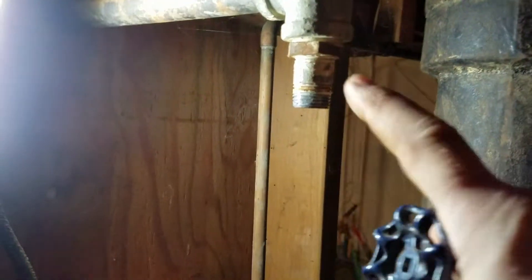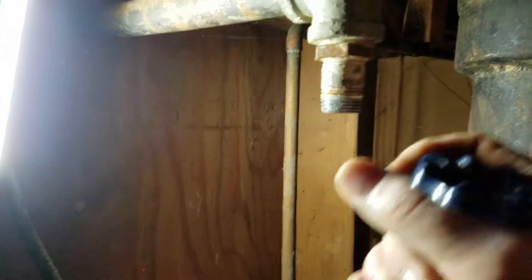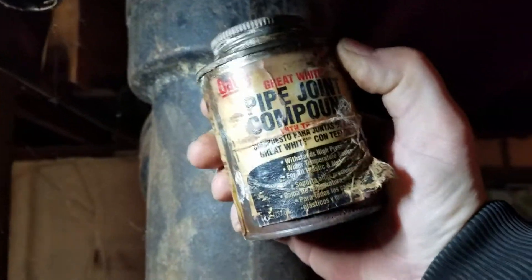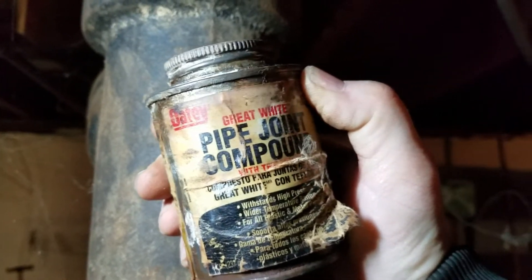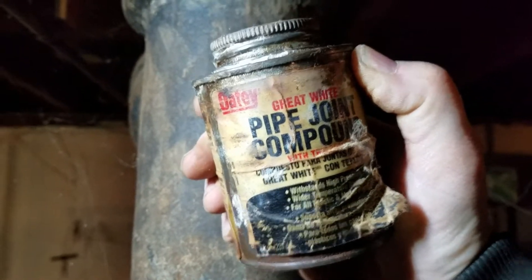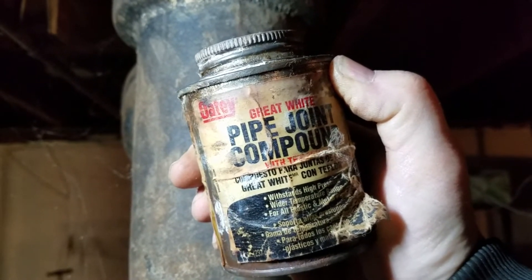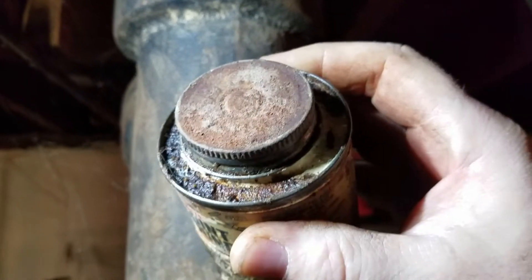So now we're just going to redo this. Let's put the ball valve on there. Pipe sealant, coating — pipe dope for us old folks. Let me show you — it's right here. Best stuff. Pipe joint compound. This can is probably at least 23 years old because I got it when we moved into our house.